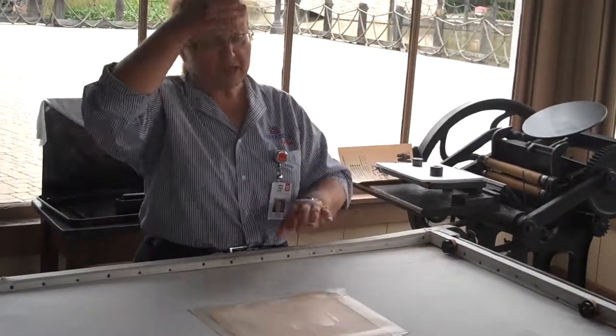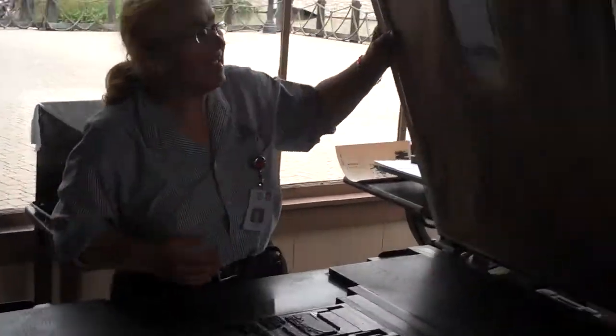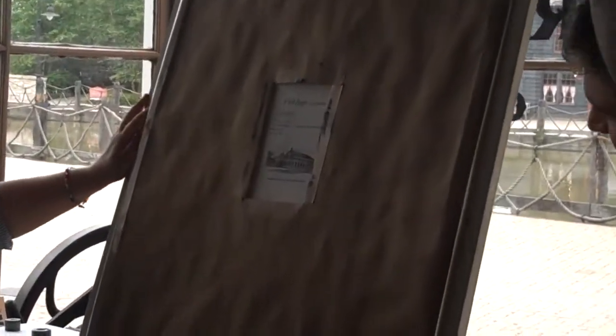In fact, after I lift this up and get that print off, why don't you come back and you can also demonstrate. Sure. And you can just see how easy it was. Wow.